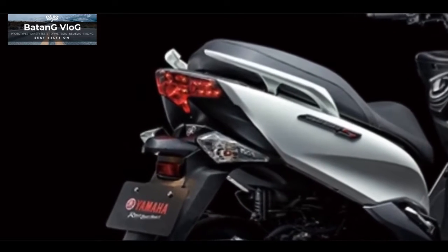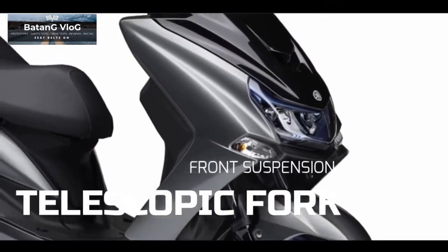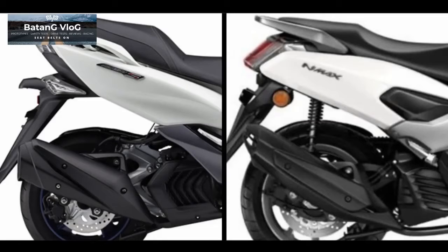To comfort the rider, this Majestee is equipped with telescopic front suspension and a single monoshock rear shock, which is different from other Yamaha Scooter 155 lineup models. It will give a comfortable ride, brothers.